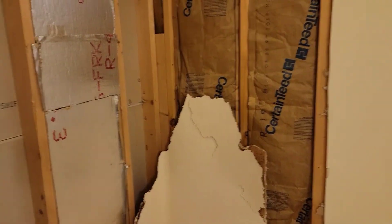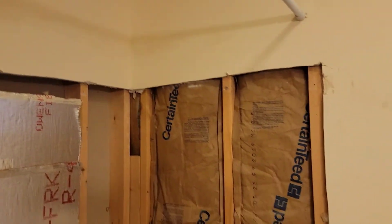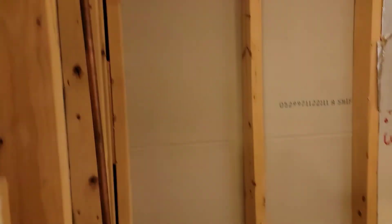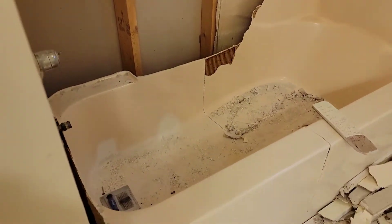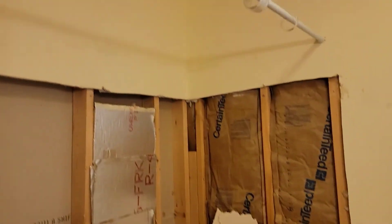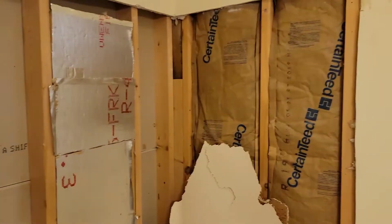We are tearing out a bathtub slash shower. I should have come in here and showed y'all what it looked like before. You can kind of see what it looked like — the old bathtub. We're gonna get a new shower and everything. That's what it's looking like, broke down to the wood and everything.